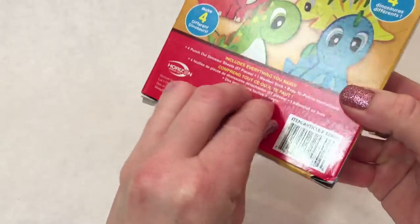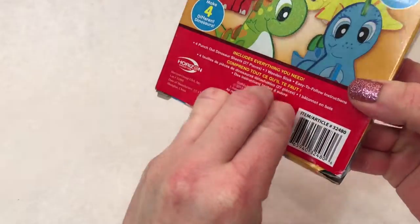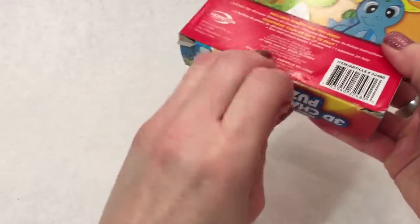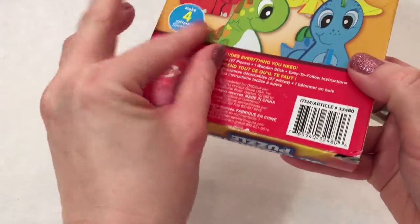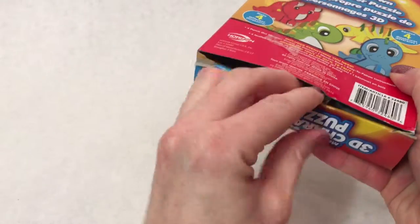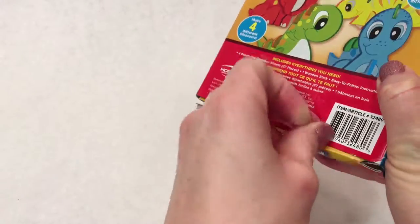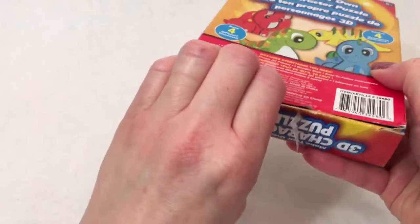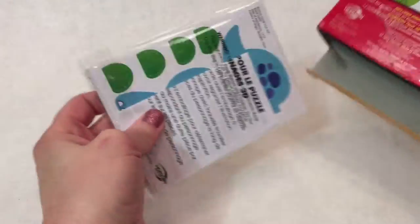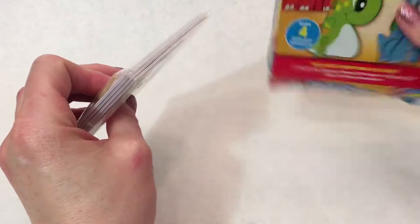All right, I'm going to open the box. It's got a little bit of tape here. Once I get that off, it'll be open and we can see what's inside. Here we go. I can't wait to see it.